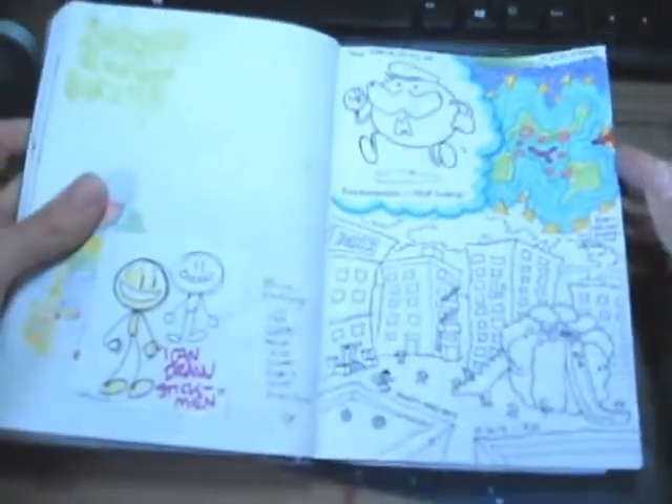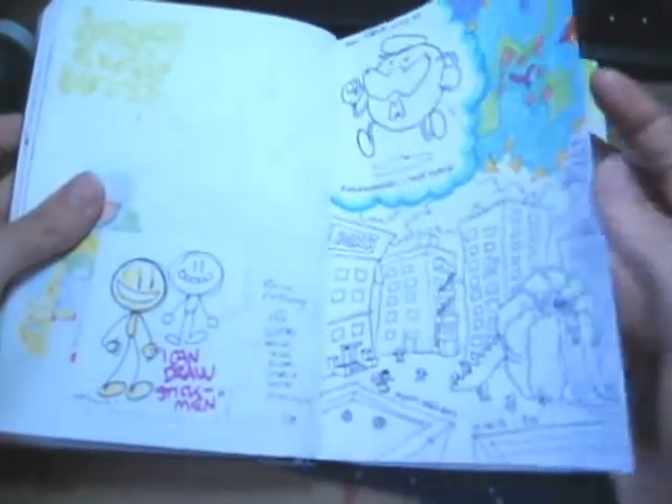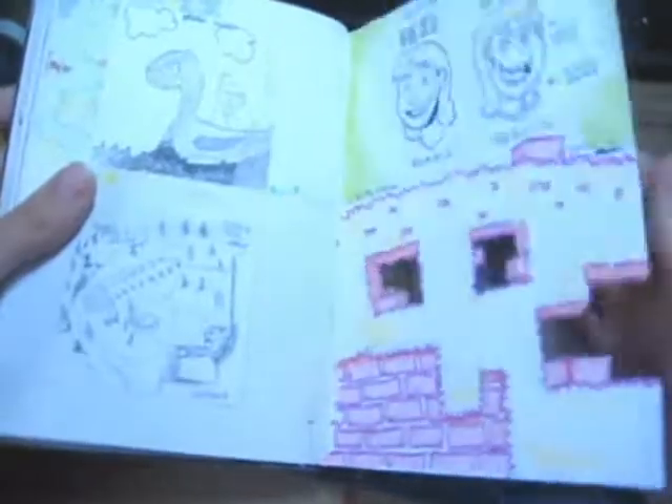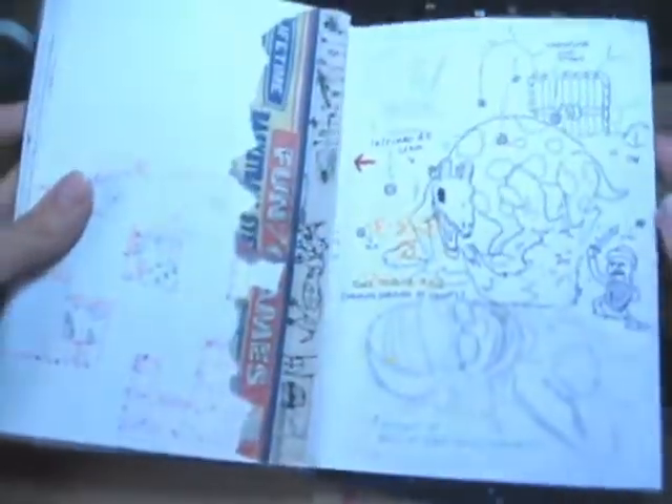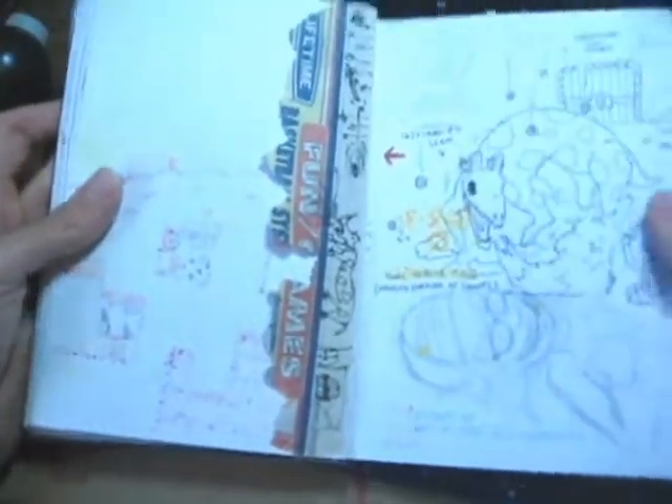This is from the all-day art day. This is the day I went to this ski resort and didn't snowboard — I just sat there and drew all day, which makes me so cool, doing the opposite of what everyone else is doing.